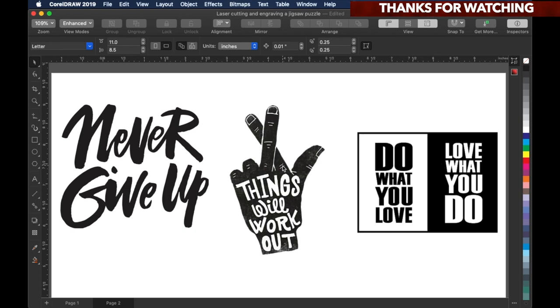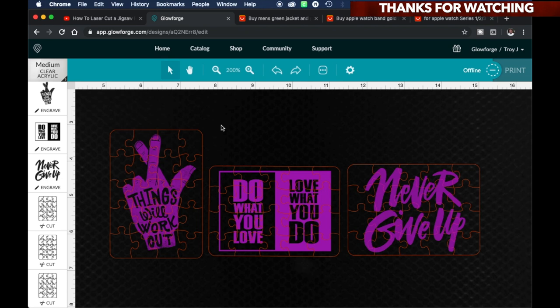I'll also link in the description below where I got these designs from. Once you get it all uploaded to the Glowforge interface, this is what it looks like. For this project, I'm going to use medium clear acrylic — it's Glowforge proof grade material, clear acrylic.